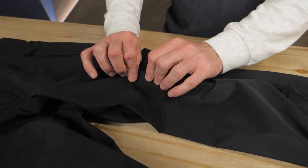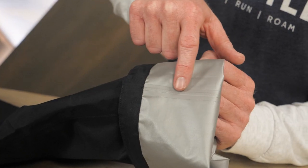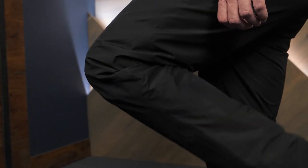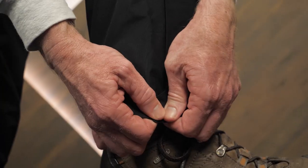The environmentally conscious DWR coating is PFC free. Fully taped seams add additional weather protection. Articulated knees allow excellent freedom of movement. Zippers at the cuffs allow you to slide the pants on or off while wearing boots.